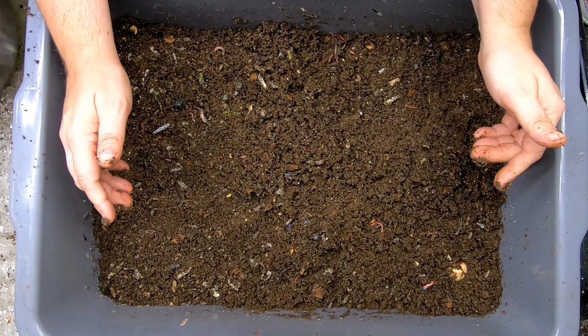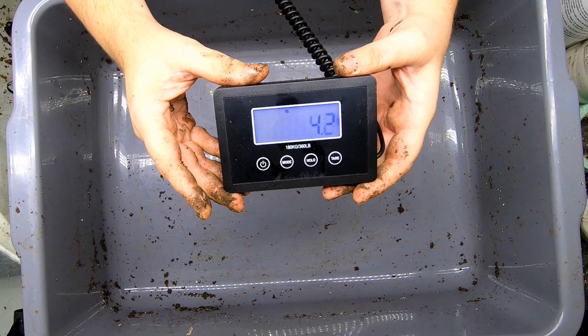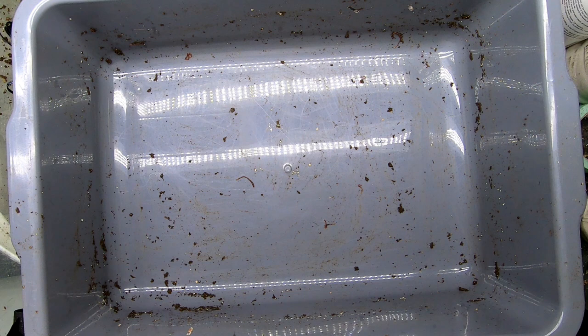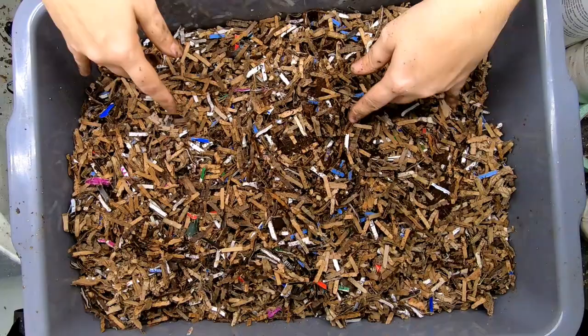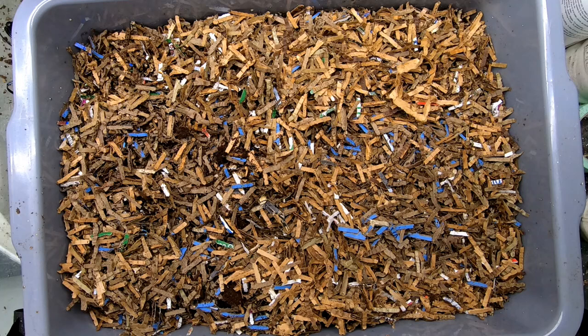Let me bring you back when I have all of this cleaned up and we have our start. Okay, here we are with the bin. I'm going to tare it, so now we are at zero pounds. We're going to add some bedding — that is 7.6 pounds or 3.45 kilograms of bedding.